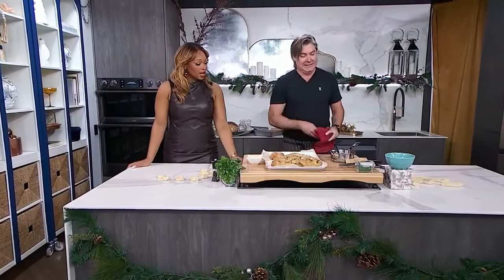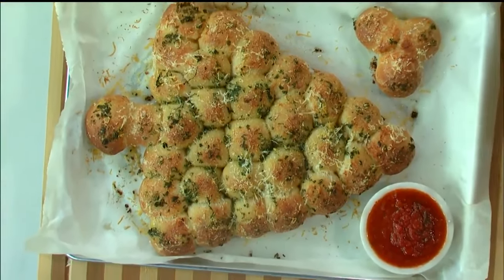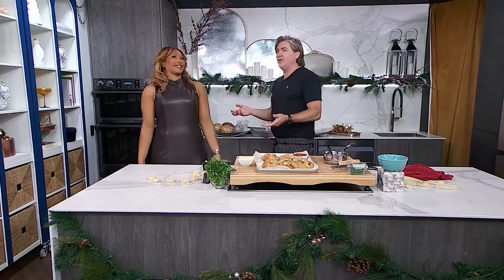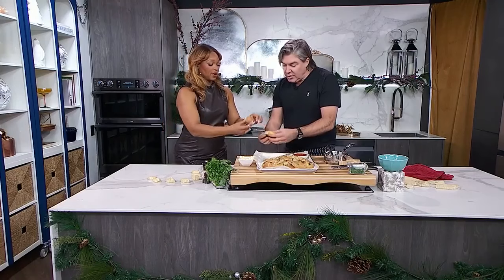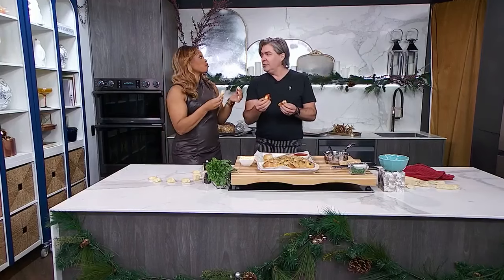That's gorgeous! We could do a little side marinara, just warm or room temperature — you could make that or buy it. There's also a star that goes on top of the Christmas tree. You can see it's a little crusty on the outside — let's dive in and give it a go. Oh, there's a little pull in there! That's delicious, isn't it? Recipe on CityLink.TV.